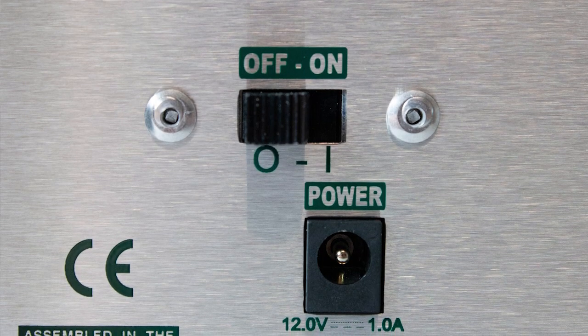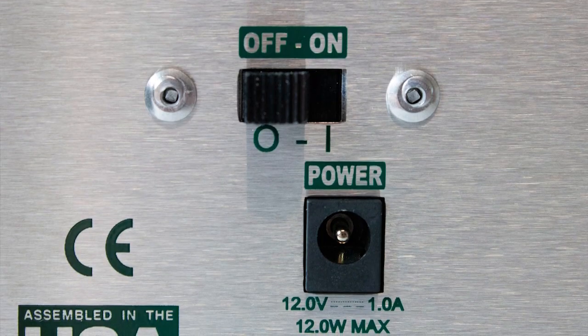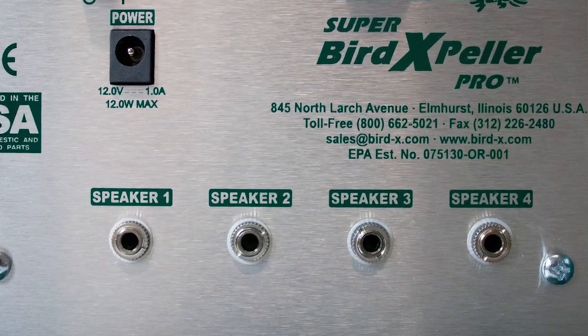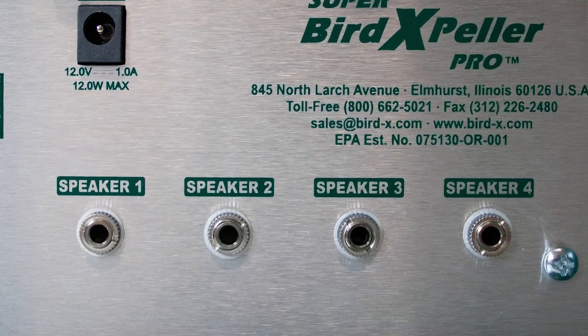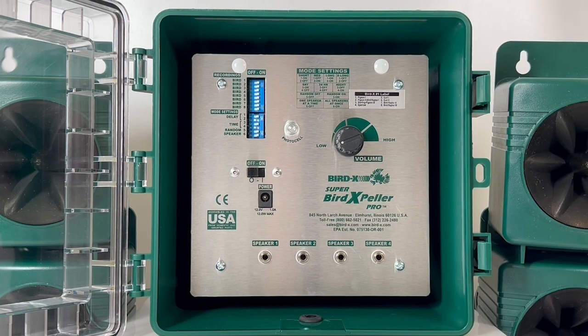The last few things I want to mention are the power switch, which has the on/off setting; the power supply, where the charger plugs in; and the four speaker ports, where the cable of the speaker plugs in. All of the cables, whether the charger or the speaker cables, are going to run through the grommet on the bottom of the control panel. This is going to ensure that the device is weather-resistant.